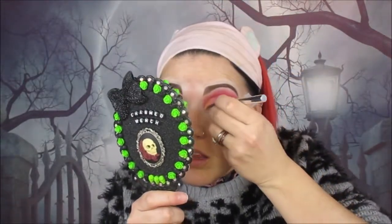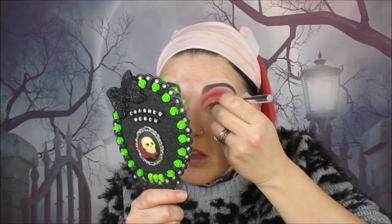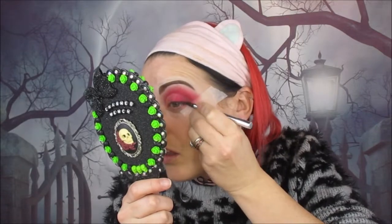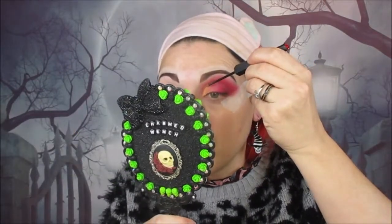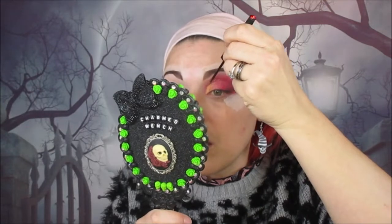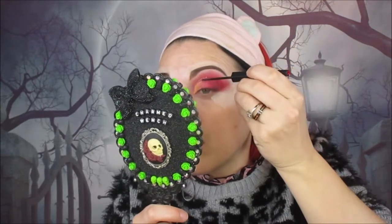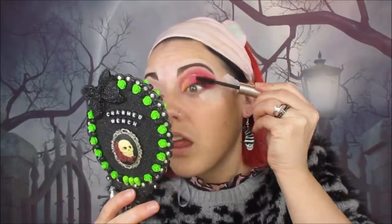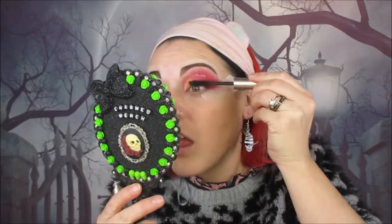Now we're taking this Bang Beauty eyeliner and doing a simple liner because we will be putting lashes on. Then we're taking this LA Splash glitter liner in the colour Rosaline and putting that in the crease, focusing it on the inner corner and not bringing it all the way across the eye — just most of the way. For mascara, we're using the Bare Minerals Lash-Topia mascara — love it.